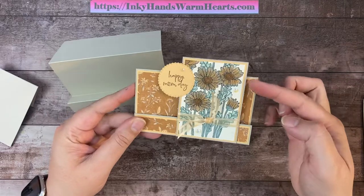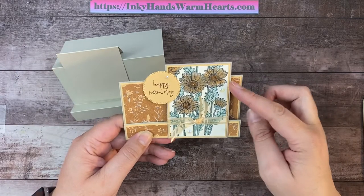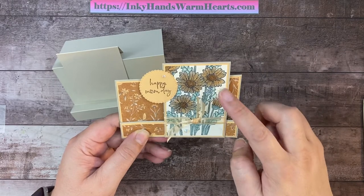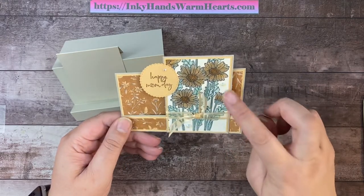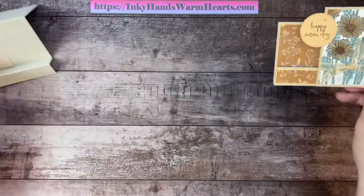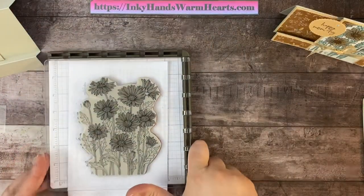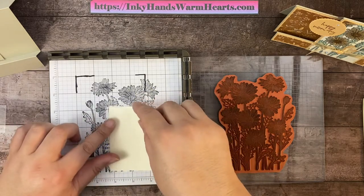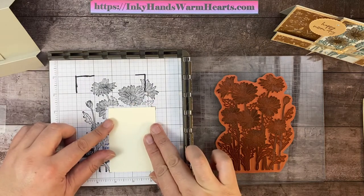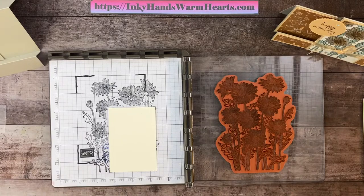For the piece that attaches to the scored section, we have pale papaya at two and three quarters by three and seven eighths, and the Very Vanilla piece for stamping is two and five eighths by three and three quarters. Now we'll go ahead and stamp the image. I've marked on the paper where the design will go. You figure out which part of the stamp you want to show — this is the section I chose.